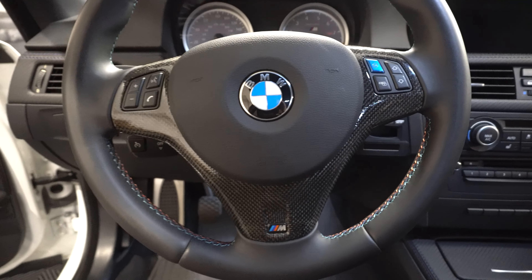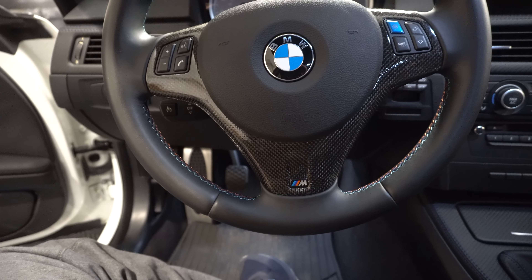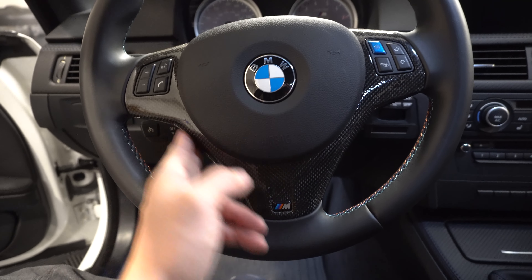What's happening guys, welcome back to the channel. Today's video, we're gonna be doing an interior DIY on my 2013 BMW E92 M3.